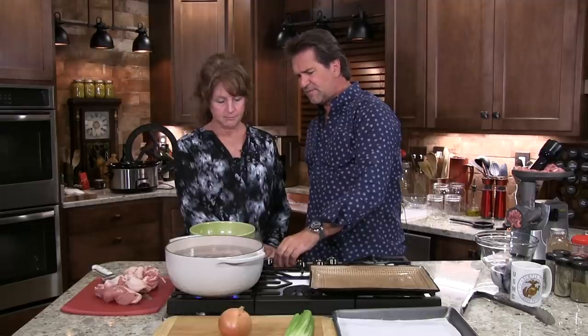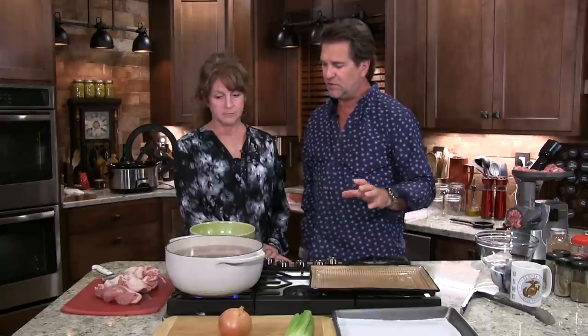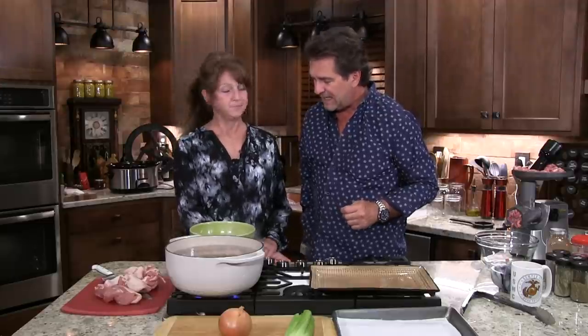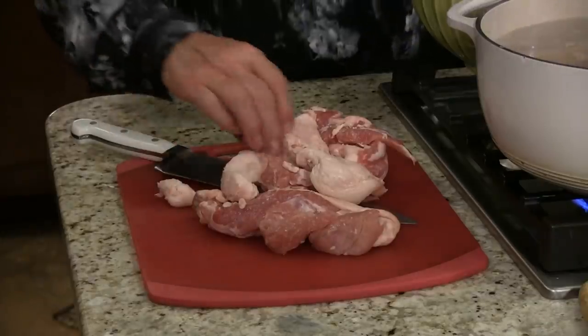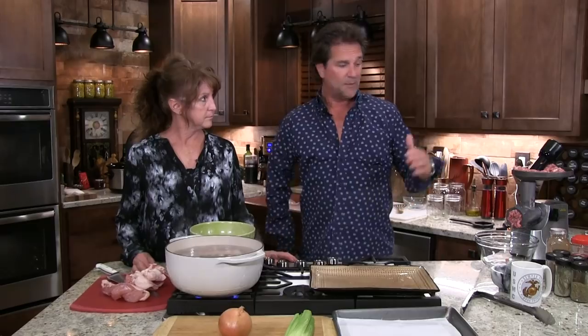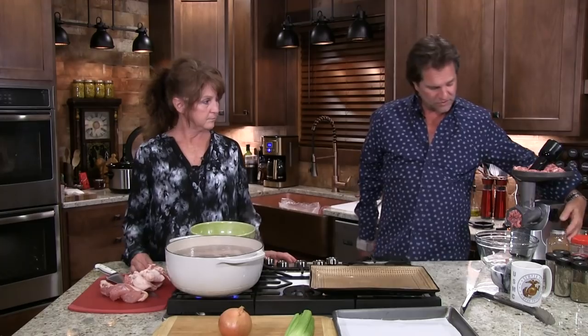Mrs. Farmer all day long has been separating fat and skin. This is how we came to this stage over here. I've run this through the grinder a little bit. I'm going to go ahead and run that through one more time, then we're going to start our sausage.